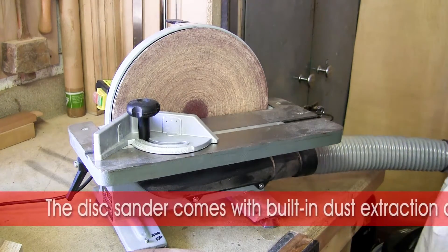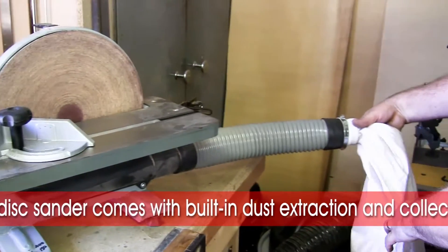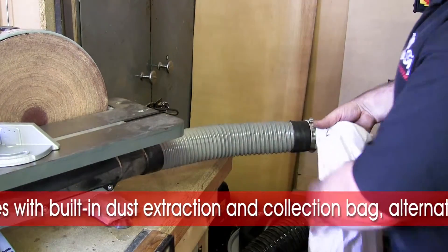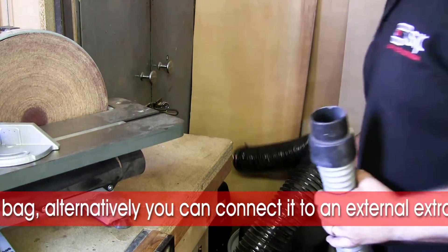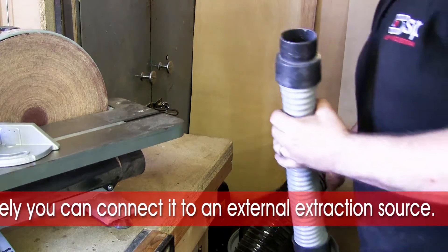Built into it, we have its own extraction facility so the dust is actually sent through into the dust collection bag, or alternatively if preferred it can be connected into a standard extraction source.